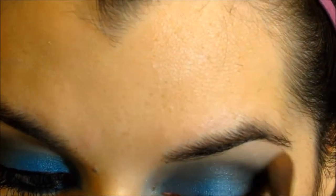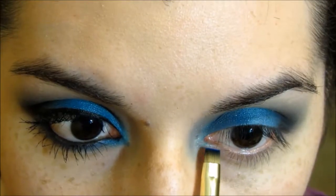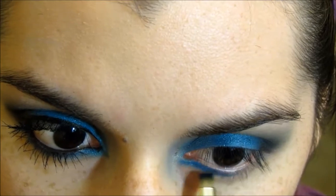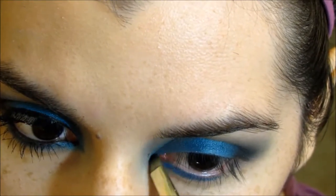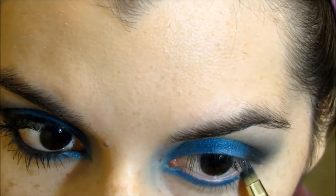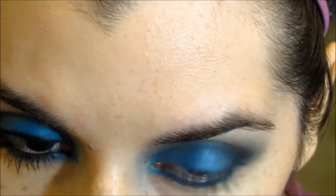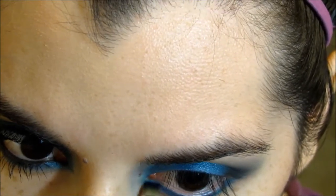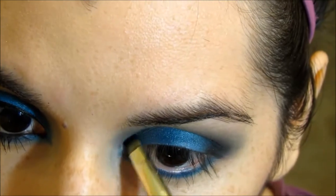Now I'm using my highlight color, which is actually Foxy from the Naked 2 palette. Here I'm using an eyeliner brush from the Sonia Kashuk brush set, and I'm applying some of that blue that I applied to the lid. I'm applying it from the inner corner to the outer corner, because I want the blue to peek out from the black when we apply it later in the outer corner. So you just want to apply it and kind of blend it in — you don't want a harsh blue line, you kind of just want to blend it out a bit.